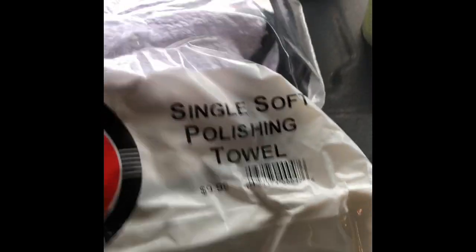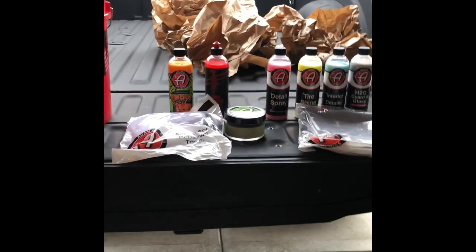Last few things here: a single soft polishing towel — these are nice — and an edgeless two-pack utility towel. Not too bad.